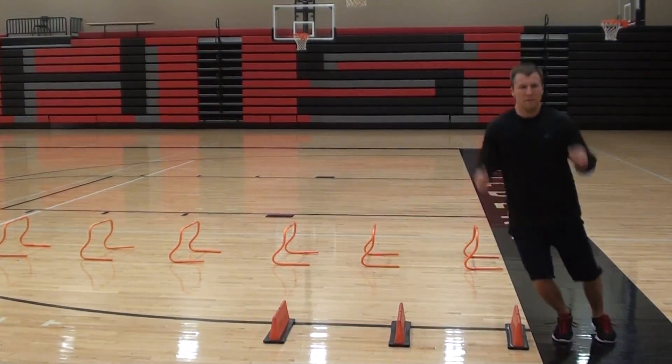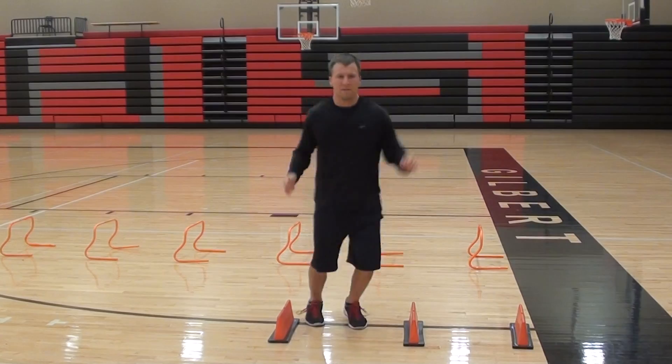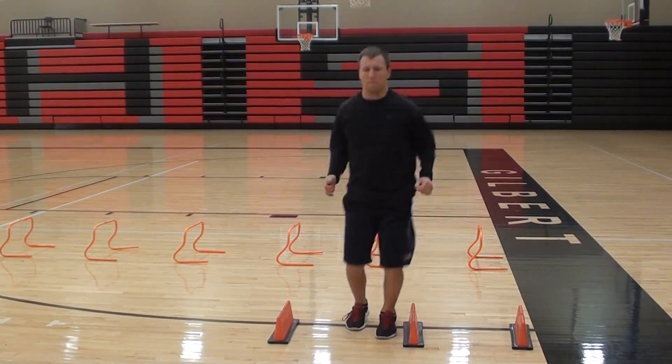Both feet are going to hit the ground at the same time. And break.